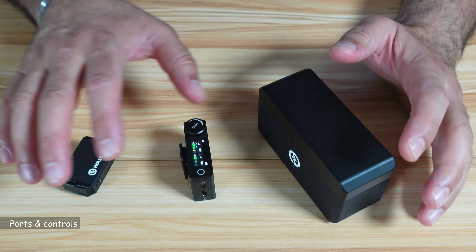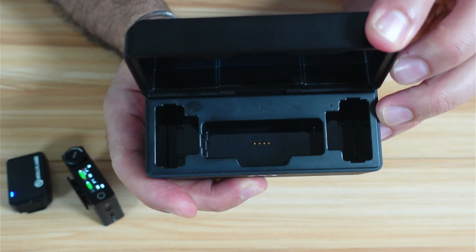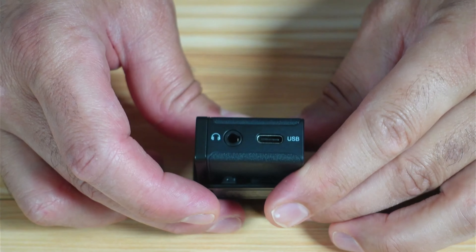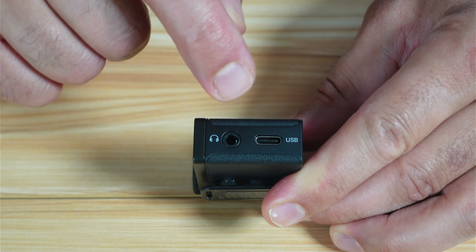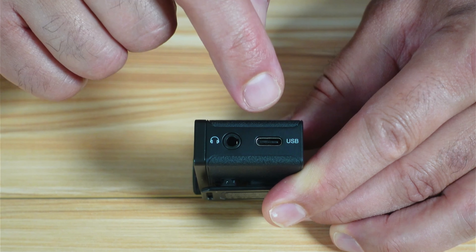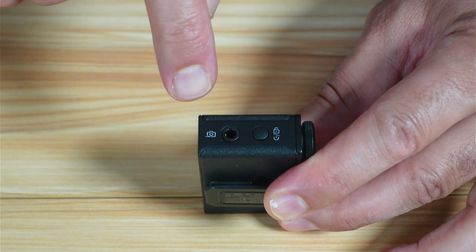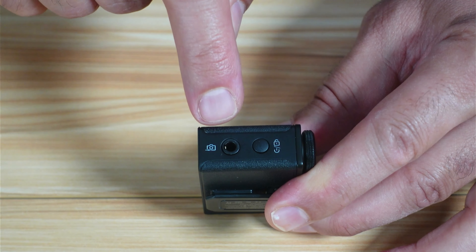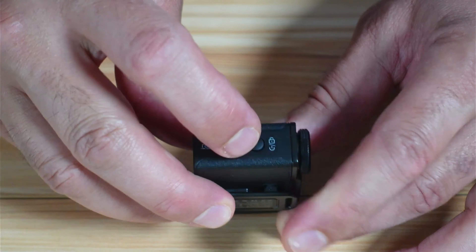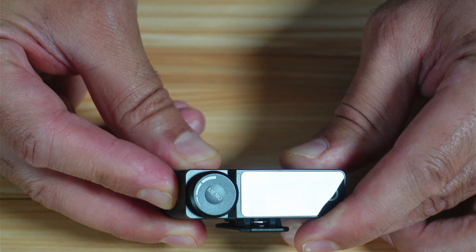Now let me show you the ports and controls on this wireless microphone, starting with the charging case. On the back of the charging case, you have a USB-C port to charge the case, and inside there are contacts to charge the receiver and the microphones. On the left side of the receiver, there's a headphone jack to monitor the output and a USB-C port that serves two purposes: charging the receiver directly, or connecting it to your phone or computer. On the right side, there's a 3.5mm jack output to connect to a camera or computer, and a button that serves as both the power button and the menu lock button — a long press turns the receiver on or off, and a short press locks the menu.